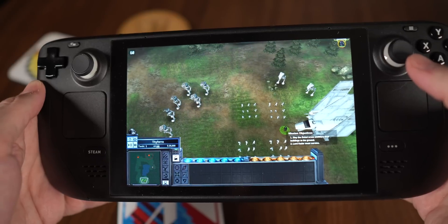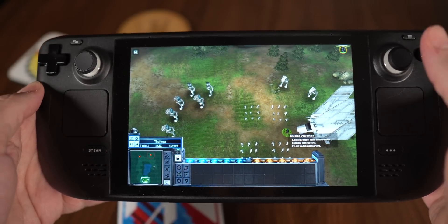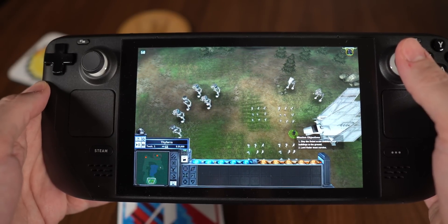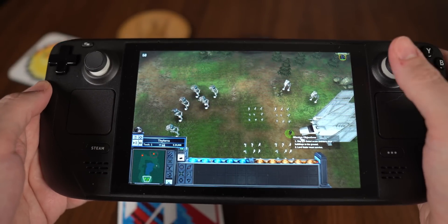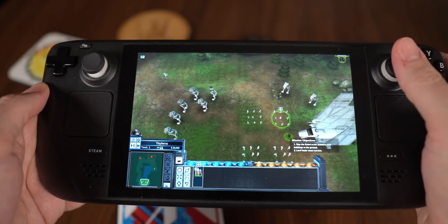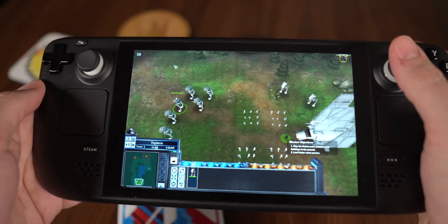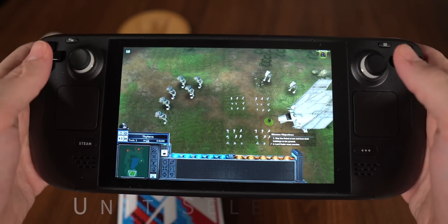Because the right joystick — and both joysticks really — have a capacitive sensor, it knows when I've got my thumb on there, and that means it knows to activate the gyro. With the gyroscope activated I can also control the mouse that way, so I can get across the screen quickly and then use the gyro to make more precise selections, which is really good.